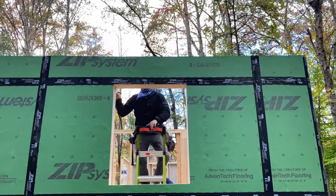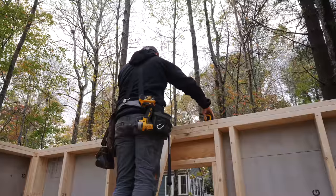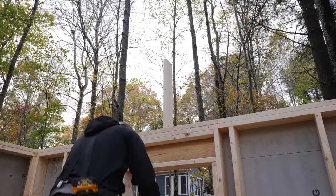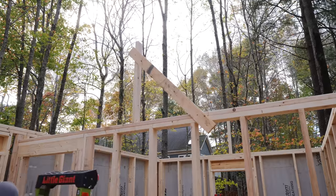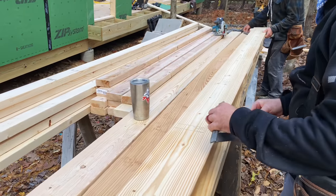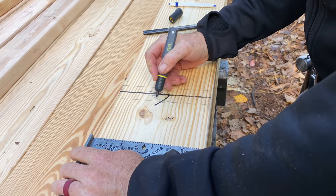The first step in getting this roof framed was setting up some supports for the ridge board, to which the rafters will be attached. We built this roof in roughly 12-foot sections, so we started by getting two supports set up on either side of the master bedroom. Next we could mark our 24-inch on-center rafter layout on the ridge board, which was a 2x8 in our case.